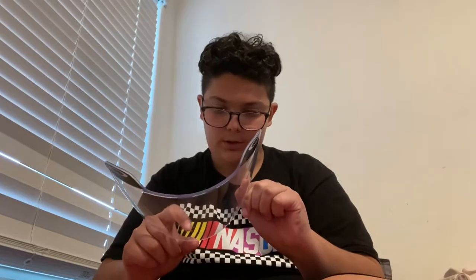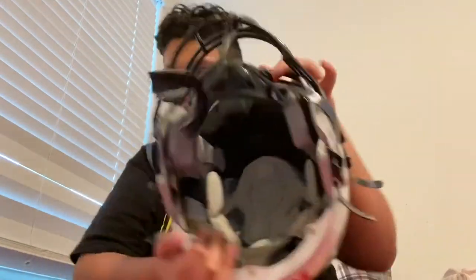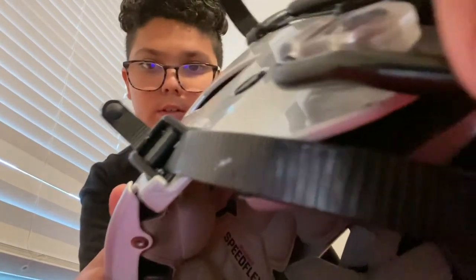This is a Speedflex design visor, only for the Speedflex. You could put it on your other helmets, but it's specifically designed for the Speedflex. My Speedflex is right here. I got the two bar right here, the hard cup with the black inside, and I got a youth helmet.